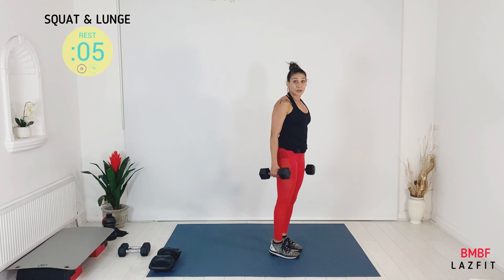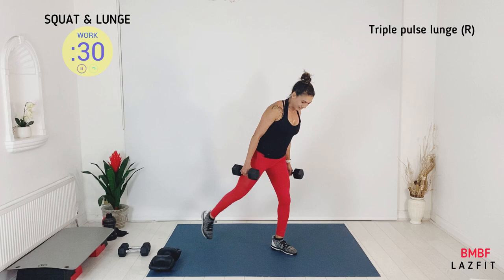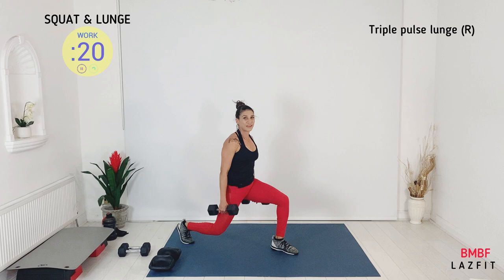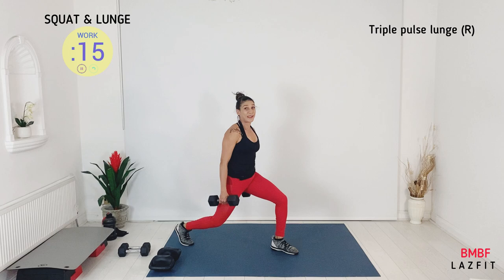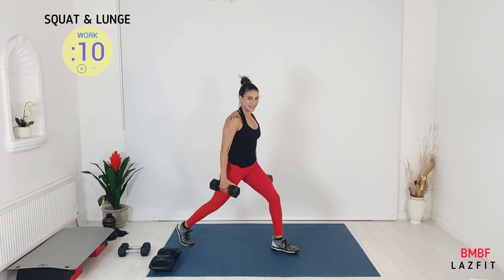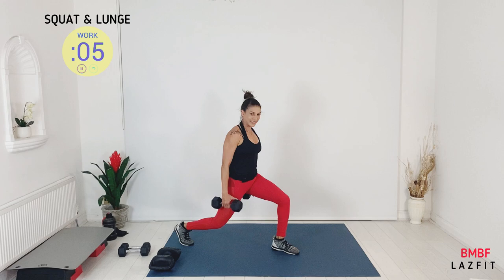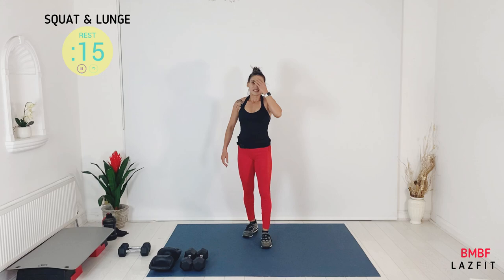That is triple pulse — triple pulse and hold at the base. Three, two, one, up — three, two, one, all the way up. Beginners, if you're looking for an option, just step forward or drop your weights and do bodyweight. Recovery is coming. One, two, three — recovery, guys.